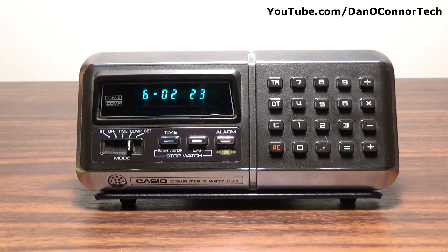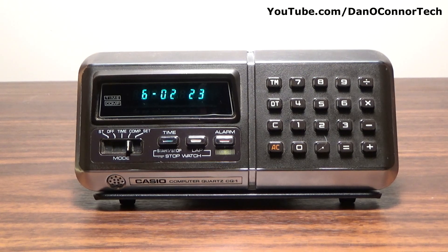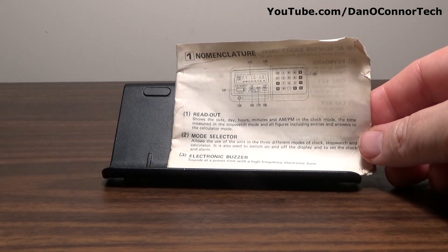And now we'll move into the manual for those interested. Let's go through the instructions — I'm not going to talk during this. You can pause your screen and read what you want to read.